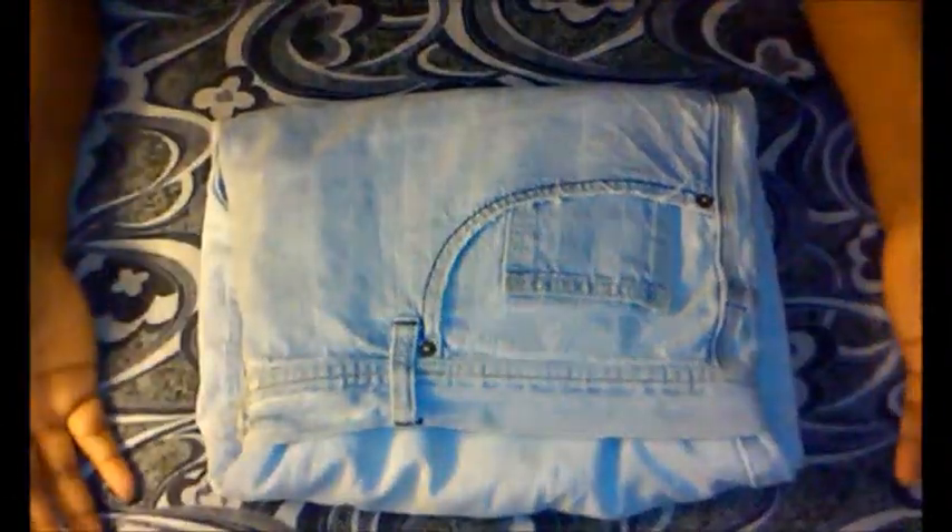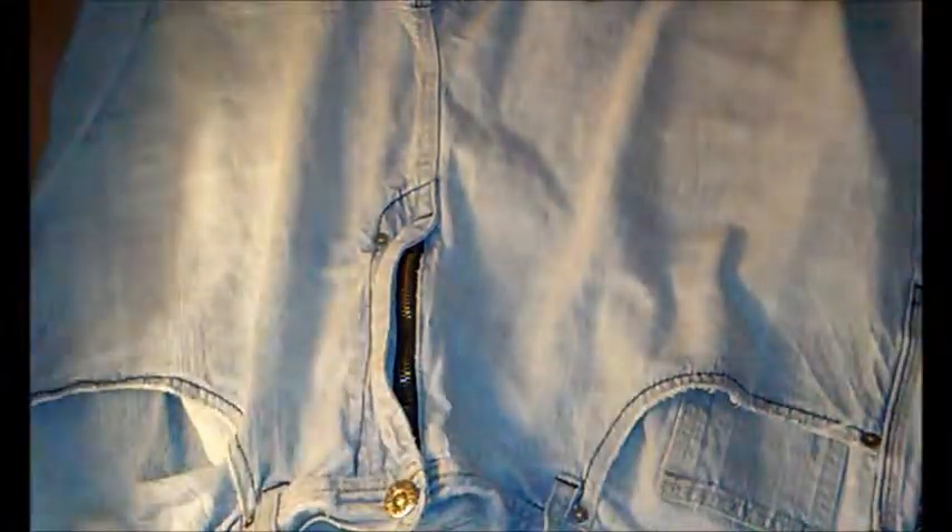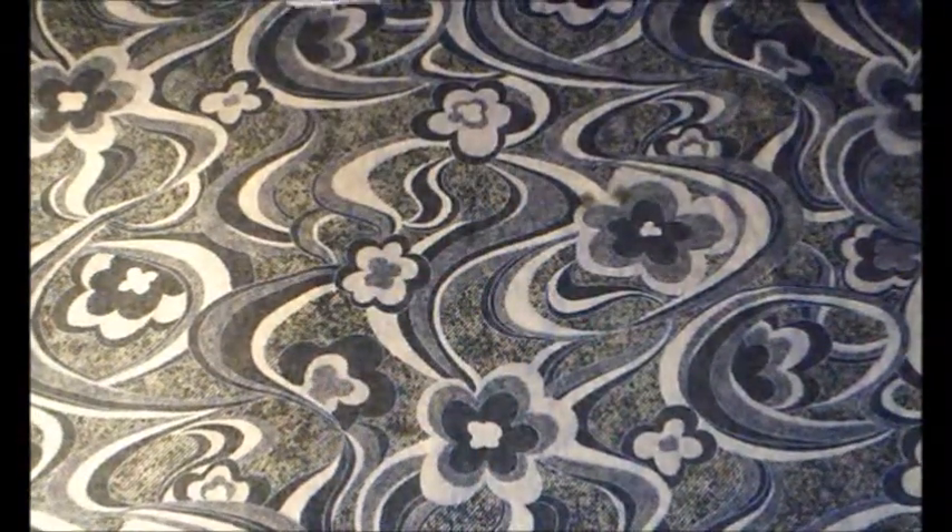Okay, so this is how I did it with jean shorts. I zipped up the zipper and buttoned it, then I fold the ends together like that so that my shorts look like this.